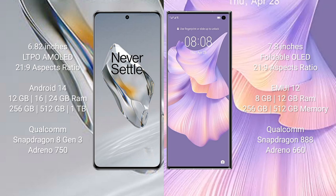OnePlus 12 comes with 12 GB, 16 GB, or 24 GB RAM and 256 GB, 512 GB, or 1 TB internal storage with Qualcomm Snapdragon 8 Gen 3 and Adreno 750. Huawei Mate XS2 comes with 8 GB or 12 GB RAM and 256 GB or 512 GB internal storage with Qualcomm Snapdragon 888 processor and Adreno 660 GPU.